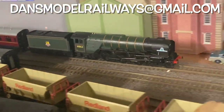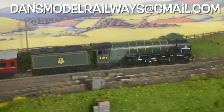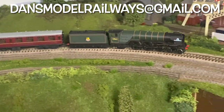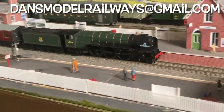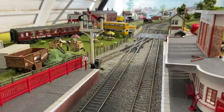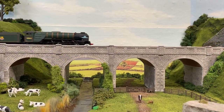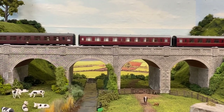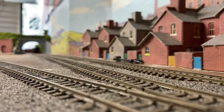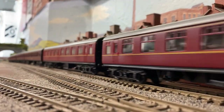I'm going to leave you now with some shots of Tornado finally running around the layout on a rake of vans and Mark Ones, and I hope you'll agree this has been a rather good if not problematic rebuild - from rubbish condition to quite nice. If you've got an engine you'd like to see featured in a future episode of Trash to Track, please email me at dansmodelrailways@gmail.com. Nothing will put me off - even if it's mangled to hell, send it over and we'll give it a good shot at getting it running again. Thanks for watching - please like, share and subscribe, and I'll catch you in the next one.